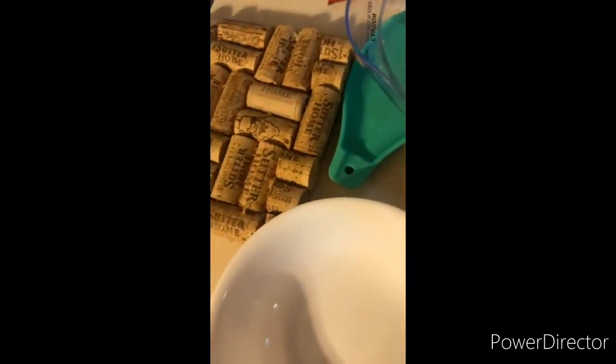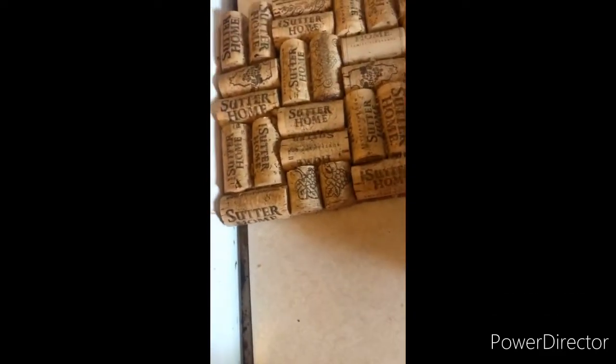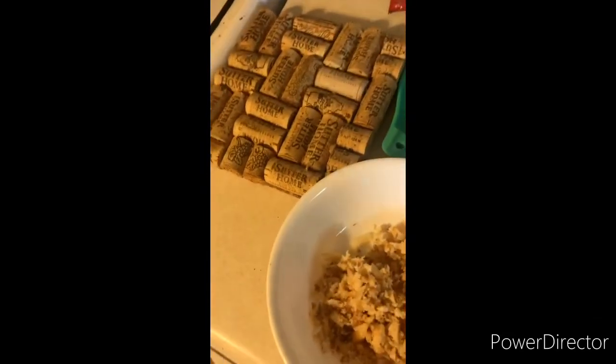Now I just gotta get a bowl — I think a bowl would be appropriate for this. You know, we need a clean spoon. A clean spoon should do the trick. And just like that, we have ground up McDonald's. It looks delicious — this is probably what they put in a Big Mac but don't tell you.